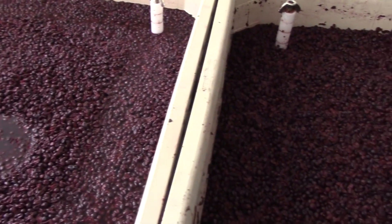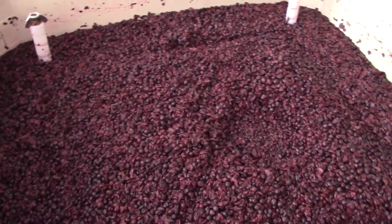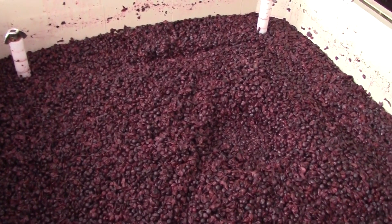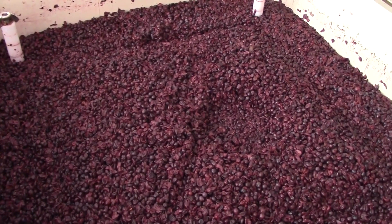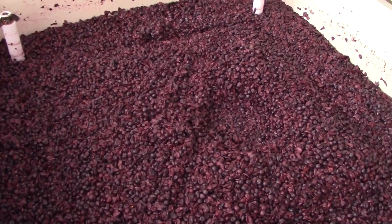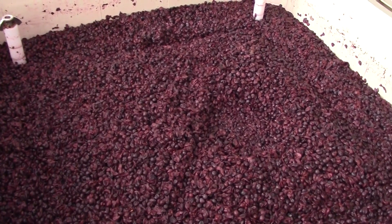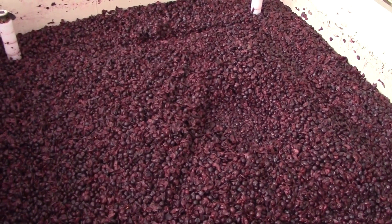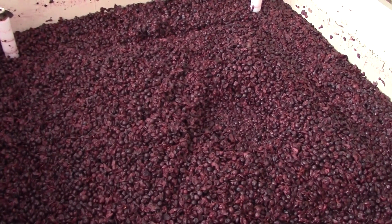And you can see over here in bin seven that the cap is still floating a little bit higher than the other bins. This is one of the bins that we did not inoculate for fermentation, so it's not quite as dry as the bins that we fermented with yeast. But worry not — we're going to press these separately, keep them separate from the rest, and blend them in later.